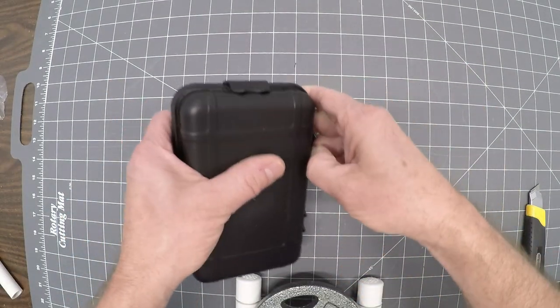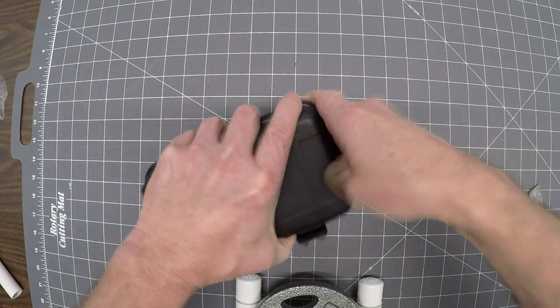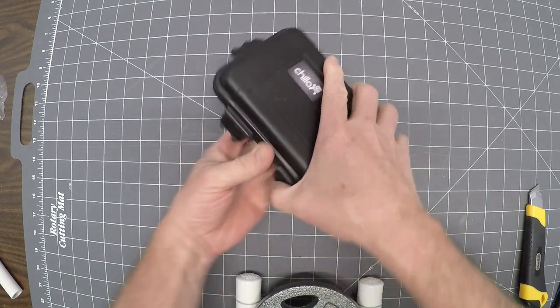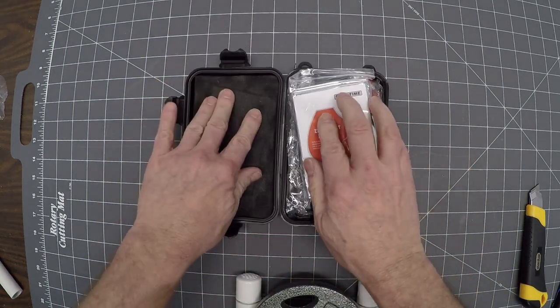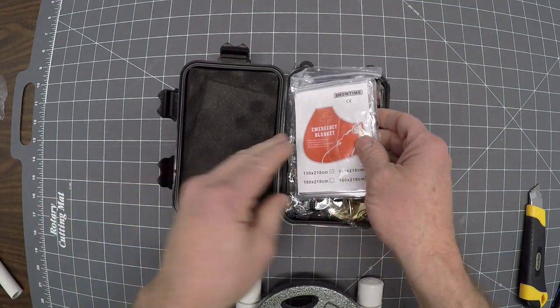Open it up. Got these little clips here — I believe this is supposed to be waterproof. You get a little bit of foam padding here to keep everything in place from knocking around, unlike the box it came in.